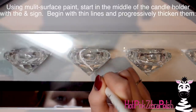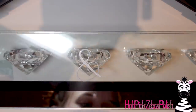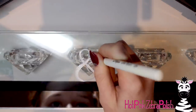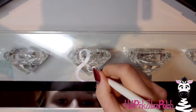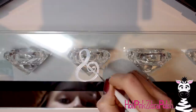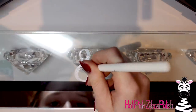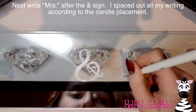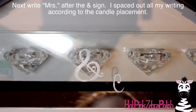So to start with — there's actually five little candle holders in this thing. It works out really well because you can very easily space your writing according to where the candles go. If you have five like this, you can write your ampersand right in the center one. So go ahead and paint your ampersand. I am using multi-surface paint — this is the kind of paint that can go in the dishwasher, and it has the durability to last on glass like this. If you use acrylic multi-surface paint it works out really really well.